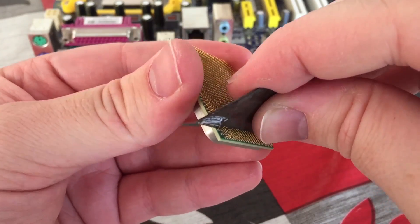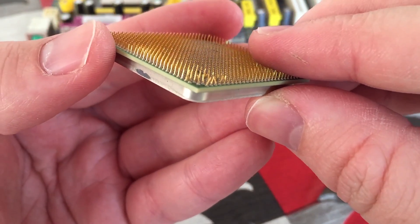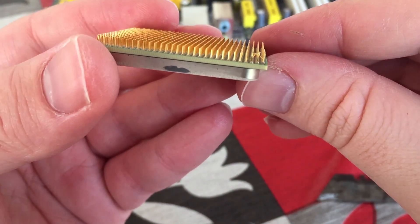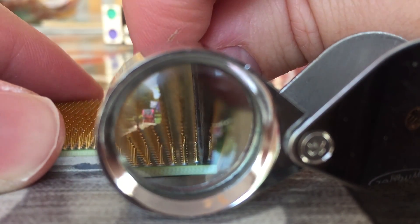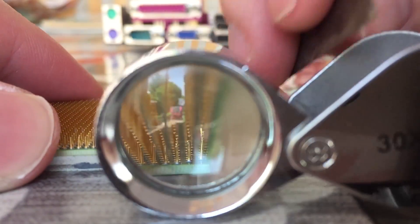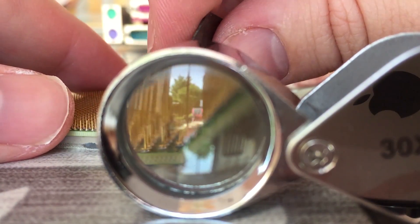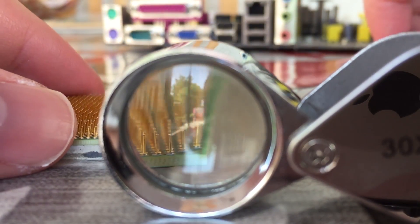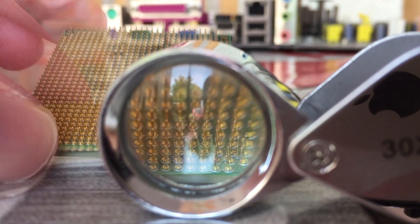Now this may take a few minutes or hours depending on the damage to the pins, but just keep working at it with the blade and eventually the pins will start to look more and more like they did when you took your shiny new or bargain used processor out of the box. My Athlon processor's pins are starting to look a lot better now, but I'm going to get the jeweller's loupe out and take a closer look to see if I can get them more in line. The ends of the razor can also come in handy, as the fine point will allow you to get under any really bent-over pins and lift them up.